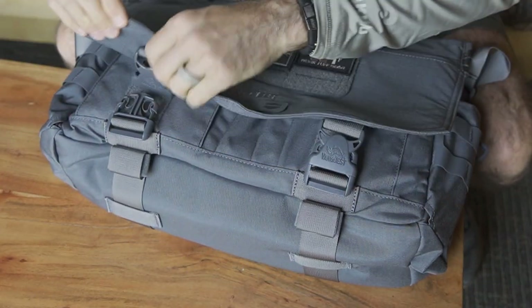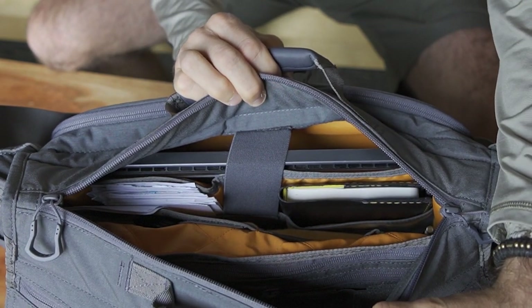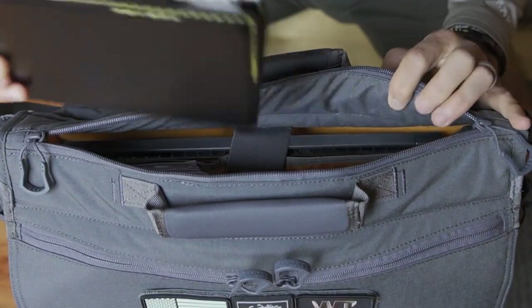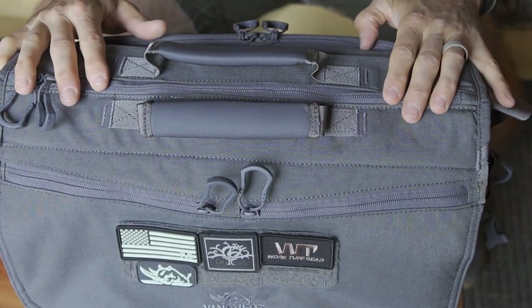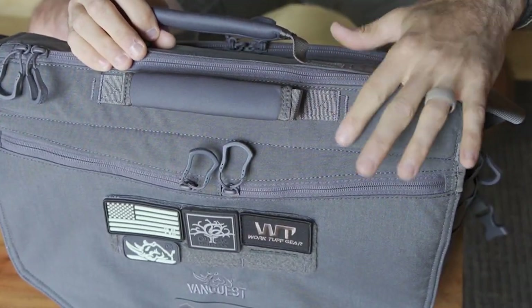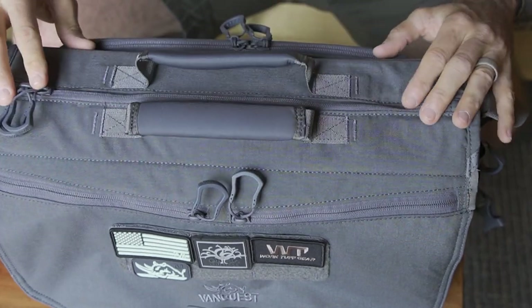Another thing worth noting: let's say you have this closed and everything's buckled up. If there are simple things you still want to access without opening the entire flap, you can just zip across the top and you still have access — you can grab your notebook right from the front without fully opening the bag. That's a nice feature. Over the top, there's a beautiful grab handle on each side, nicely padded and box stitched. VanQuest does box stitching at stress points, inverted zipper tracks to protect zippers, and self-healing YKK zippers — just very nicely done.